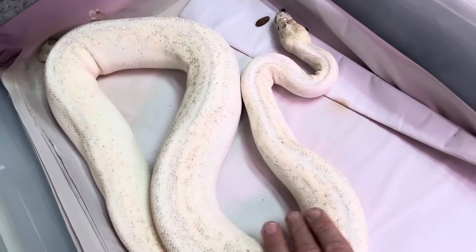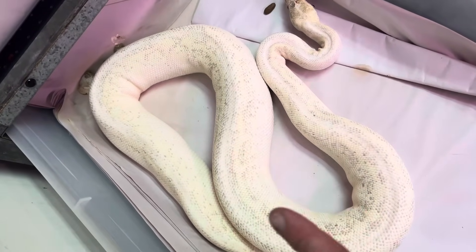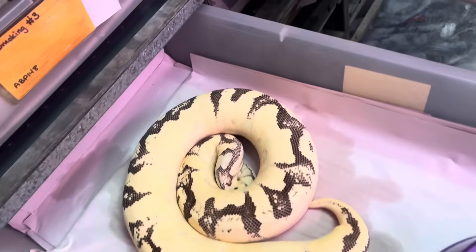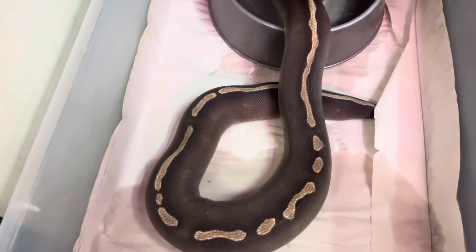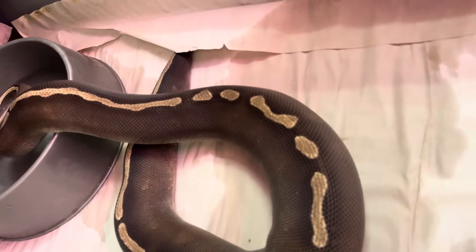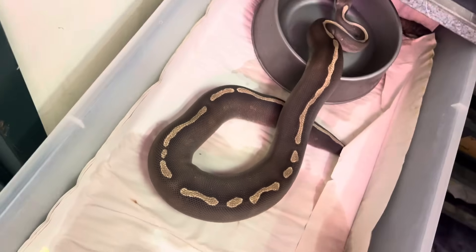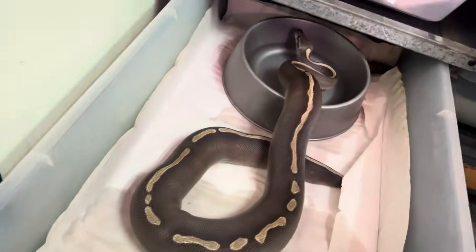A lot of this stuff just has the most silly genes. We're getting animals like this — there's so many genes packed into that. And when you breed one of these and you have one of the babies, like all the babies, you're like 'what the heck is going on?' I really like this dark stuff. It's just like a GHI Mojave Sable.